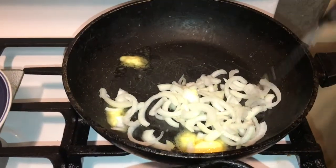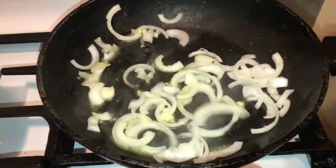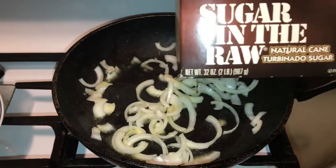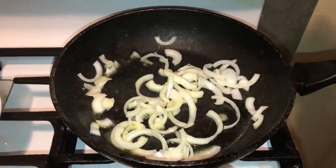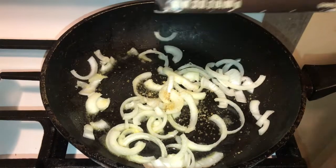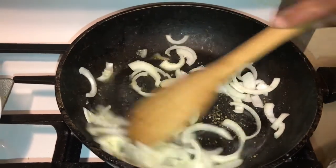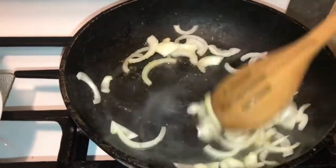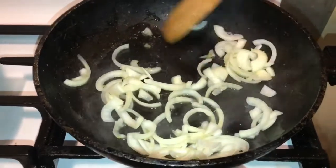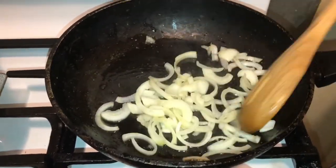This next step you don't have to do, but you want these babies to be sweet because your onions are like the star of the show. I'm going to take a pinch of raw sugar — this is what my son loves to use, the good stuff — just going in with a little bit of that sugar. We're going to let these caramelize up until they turn brown and look like caramel. That's what you want on your patty melt.